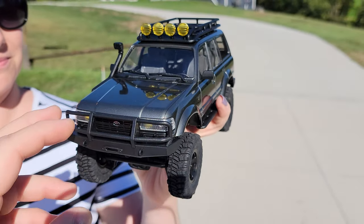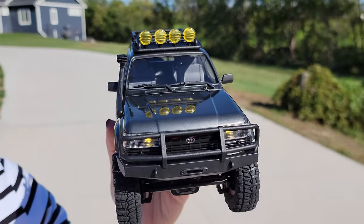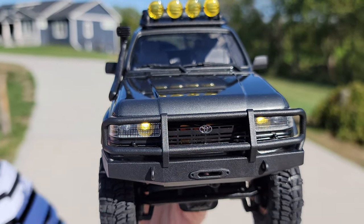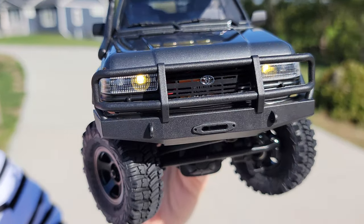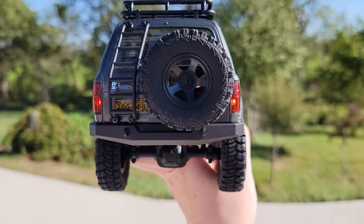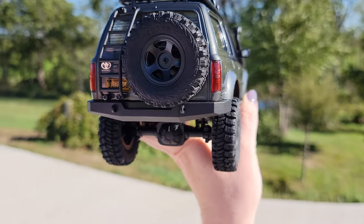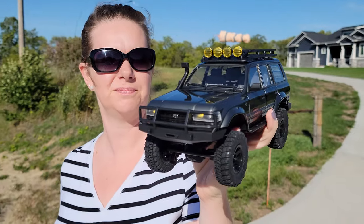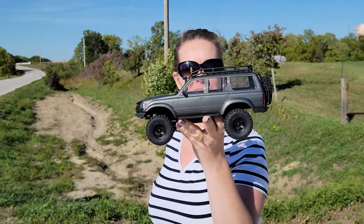We've got a regular LiPo 2S battery included. As you can see, we've got the lights on — turn signals and all — very cool reverse lights and tail lights stay on as well as reverse. Now you may notice that there's a flicker in the video, but in real life you don't see the flicker — it's just the refresh rate on the camera.